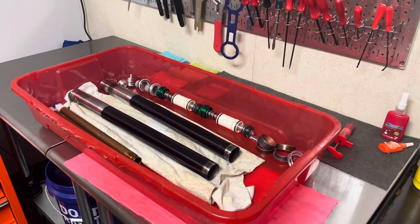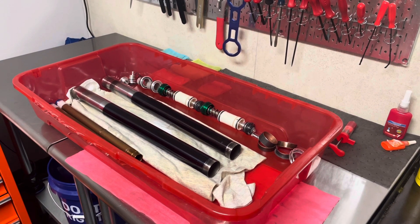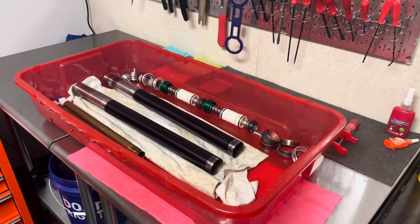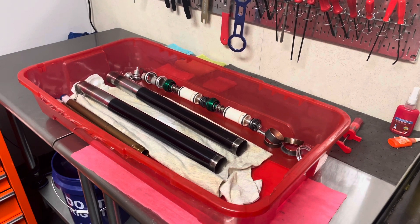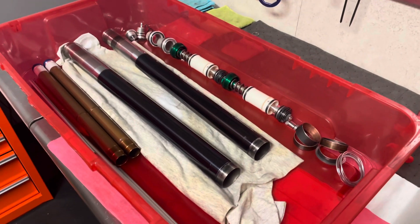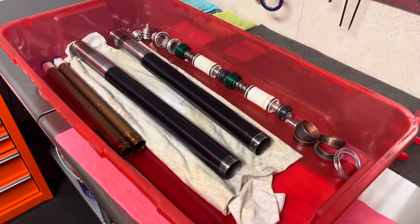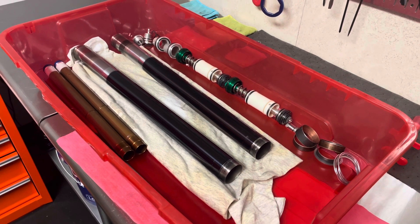Welcome back to Ride JBI. This is JB. This is episode two of our Kawasaki KX450 Showa Fork Build. I purchased these forks about two months ago and they are going to be used in-house at Ride JBI as our R&D and continuous improvement forks.